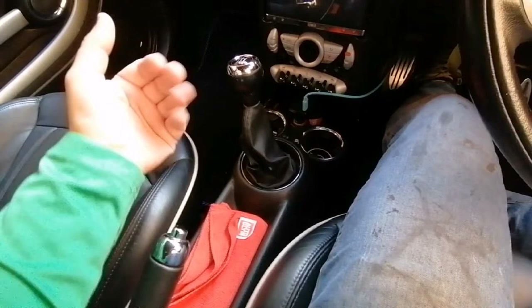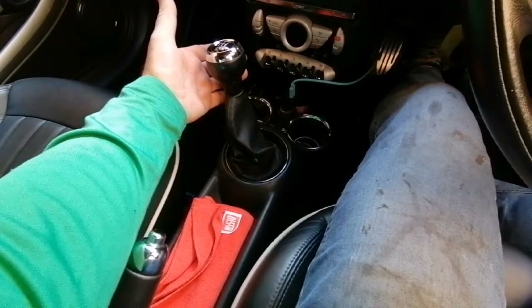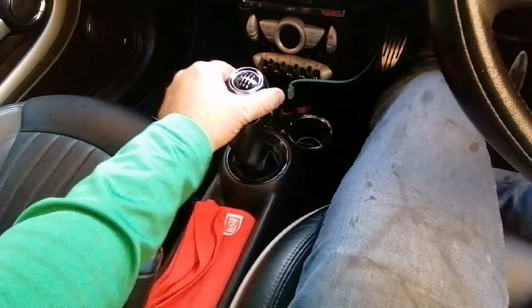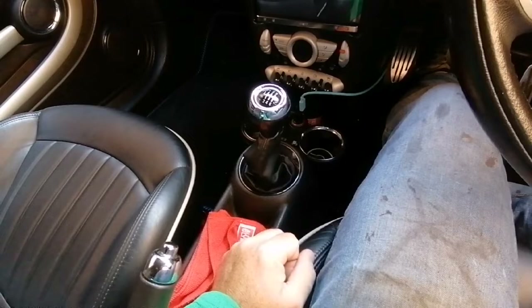When you take it out of reverse you should be able to just pull it back and it should flip into the center position, ready for you to select your next gears. When I pull mine back it just stops there and doesn't come over — I have to tap it over to get it into the neutral position. It should be looser than what it is, so one of four things could cause it.